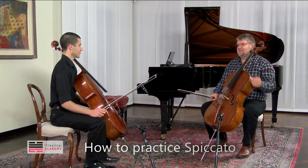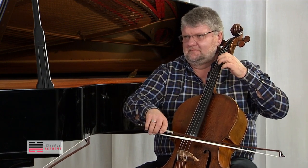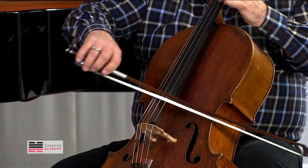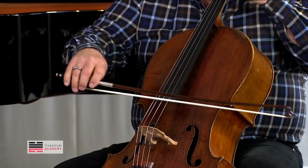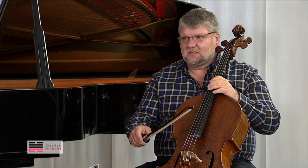Spiccato is the fast détaché, in fact. It sounds very strange, but not many people realize that if you practice like this it will not improve at all. That's why we have to practice détaché to achieve the spiccato — because it's perpetual, you don't stop.